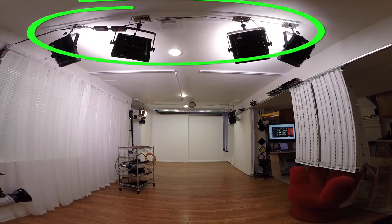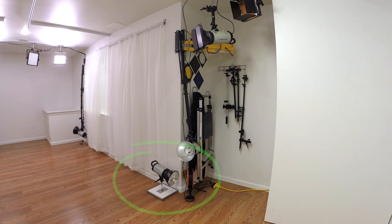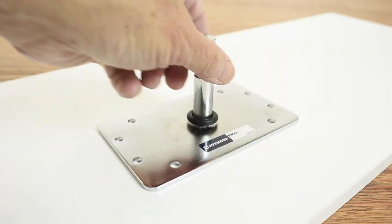After I posted a video tour of my home studio, a bunch of viewers asked what I was using to hang the video lights. A few very sharp viewers noticed the monolite that sits really close to the ground and wanted to know what kind of mount it was on. The answer? A 5/8 inch baby pin wall plate.